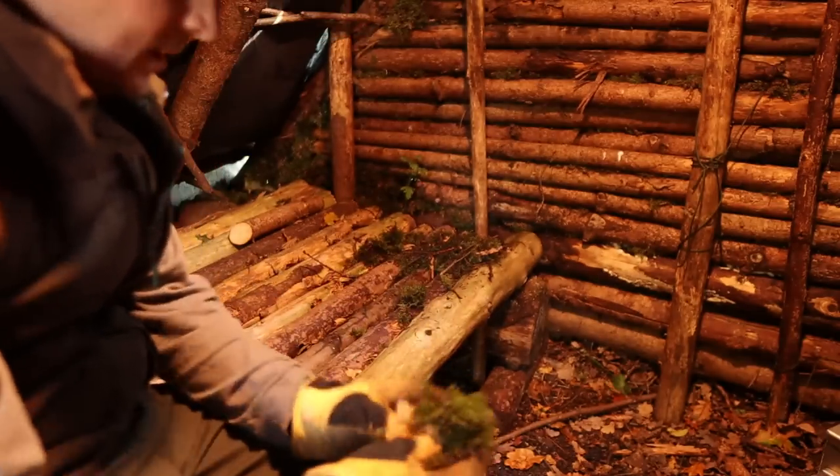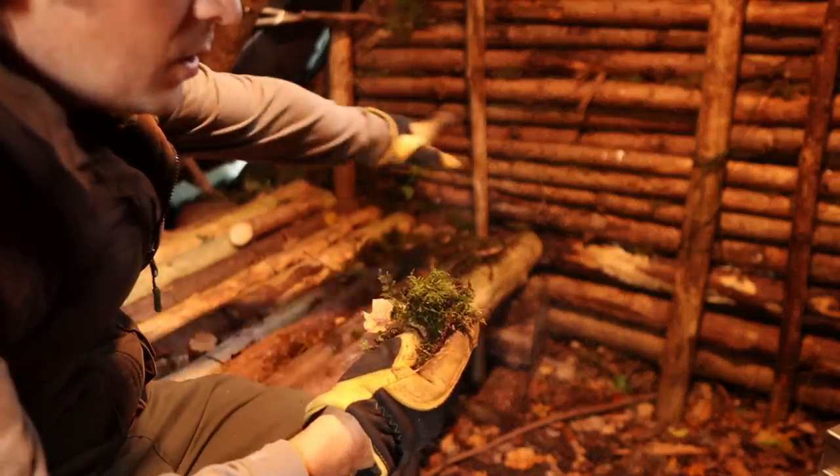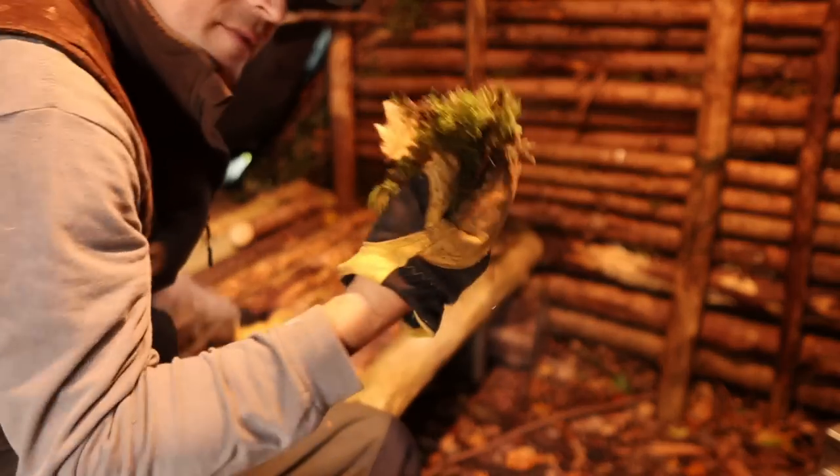While the chicken is cooking, I'm going to use a bit of moss to finish off the shelter. There are a few holes I've noticed, so I'm just going to use a bit of this to plug them.